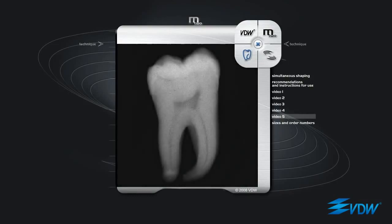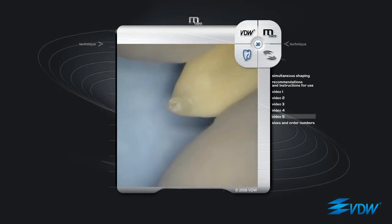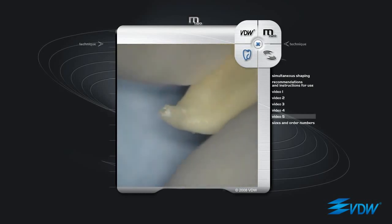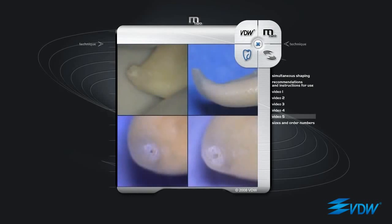A lower molar mesial root canal with a strong curve in the apical third has been selected. The root canal is prepared with M2 instruments using the simultaneous shaping technique. Once it has reached the apex, the last instrument, ISO 25 taper 06, the largest and least flexible instrument in the basic sequence, is used at full working length for approximately one minute, moving it back and forth, keeping the instrument tip at the apex or just beyond. This has been done to demonstrate the effect of instrument use in respect of apical morphology. The result is significant: absolute respect of the apex and very precise round preparation.